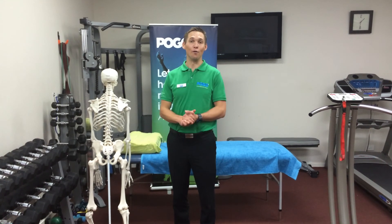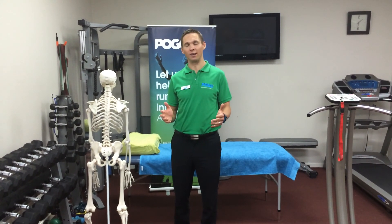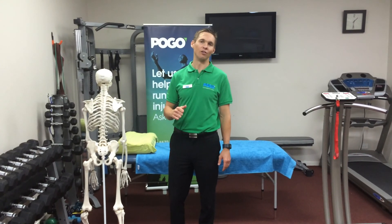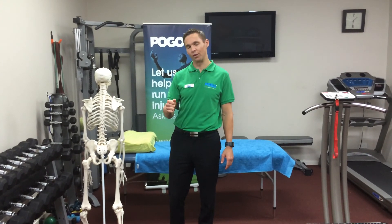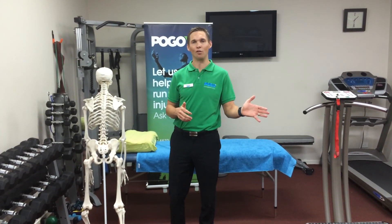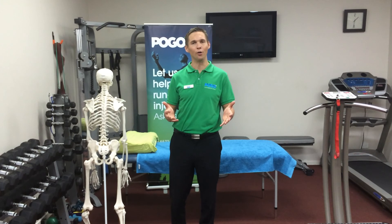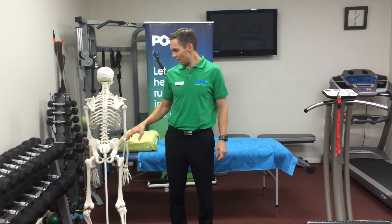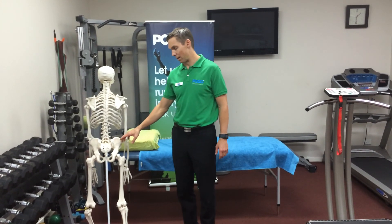Hi guys, it's Brad from Pogo Physio. I want to share with you today a terrific exercise for lower limb conditions and more specifically for runners. There's very seldom a runner that I treat inside the consultation rooms here at Pogo that doesn't need to include this exercise as part of their rehabilitation program.